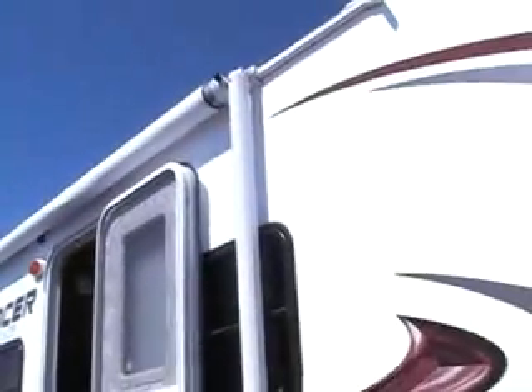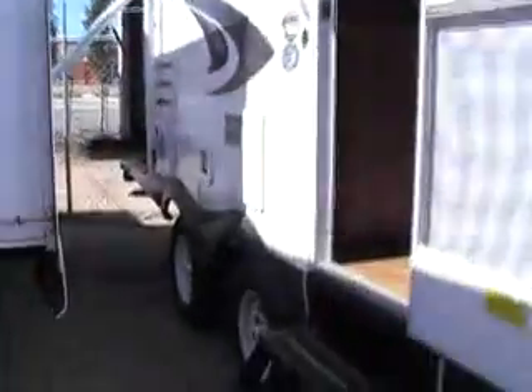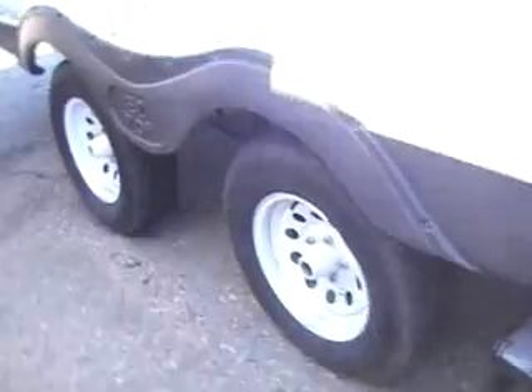On this side here there's another storage door. It has the standard awning with the outdoor speakers on it, and has the load equalization axles, which take tongue weight off your tow vehicle and make it more sturdy.